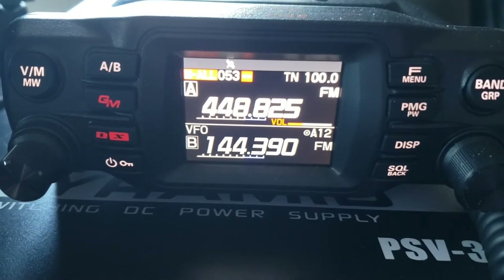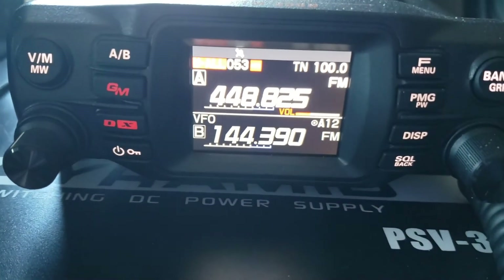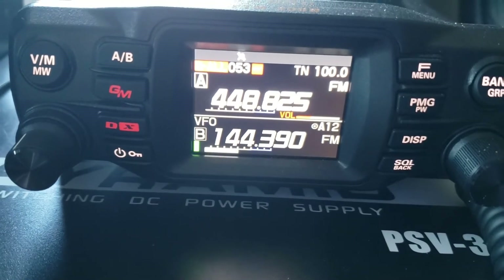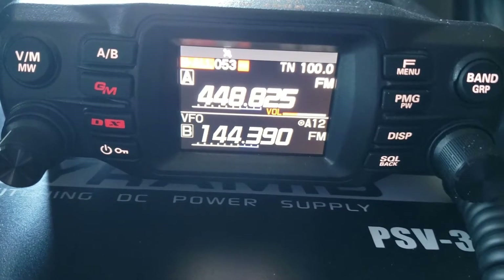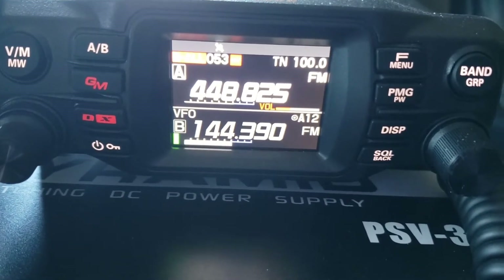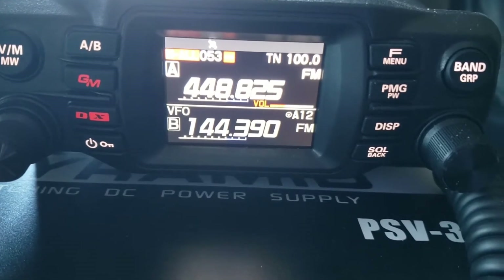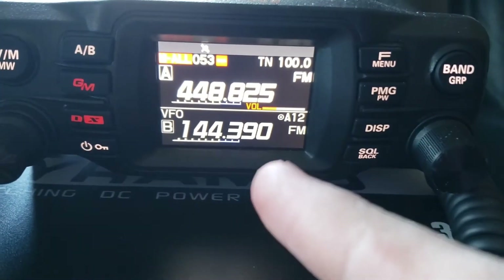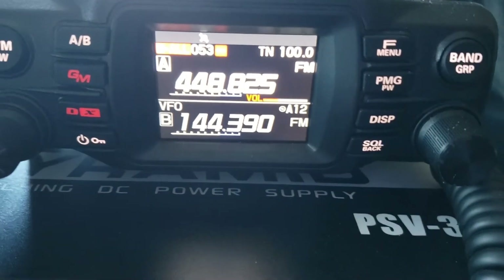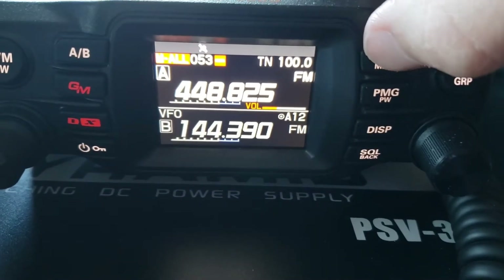The first thing you would probably want to do is set the B band to the APRS frequency. You can do this for the A band too if you want — 144.390, that's the United States APRS frequency for amateur radio. Make sure you have that set in the B band or A band if you desire.